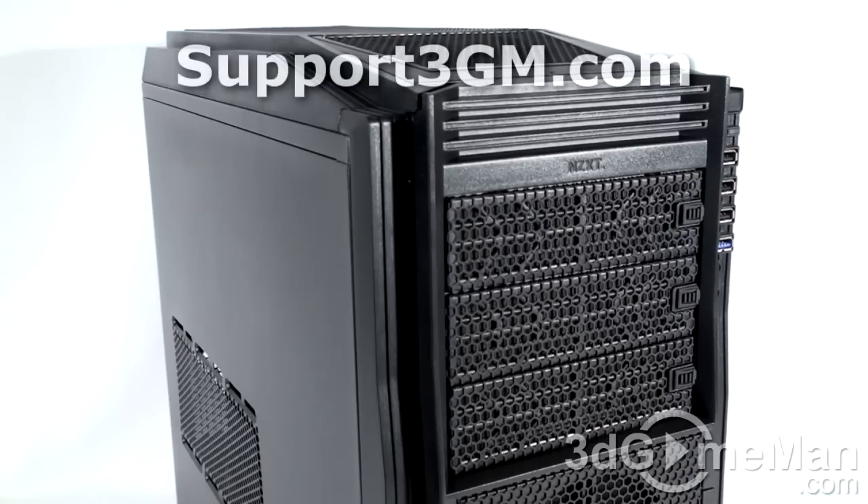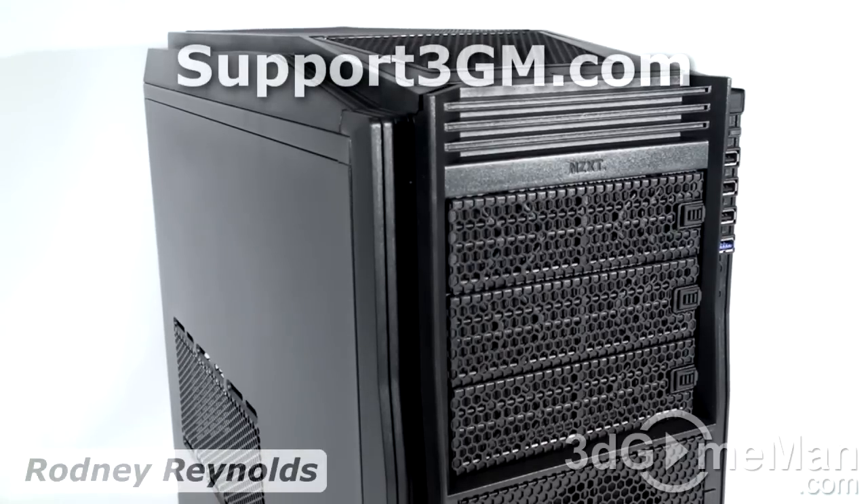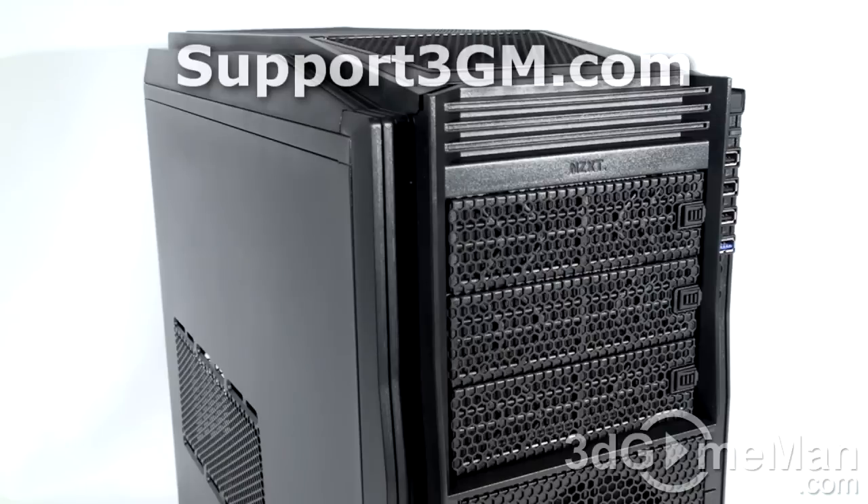There's a reason why mid-size tower cases are a favorite, and it doesn't matter what category you're in — whether it's the gamer category or the work category. People love mid-size tower cases because they will not break the bank, number one. Also, they're not too heavy, not too light, not too big, and not too small.